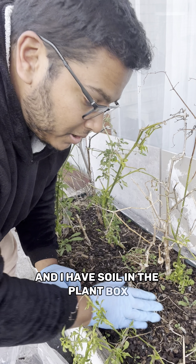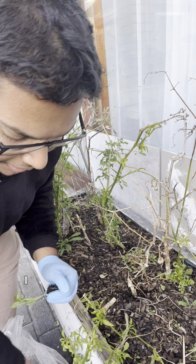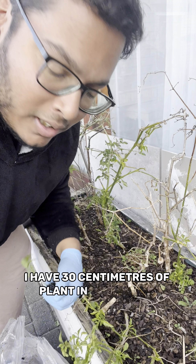Now that I have my plant box and I have soil in the plant box, it's still at a good level. I have 30 centimeters of planting depth here — that's what you want.